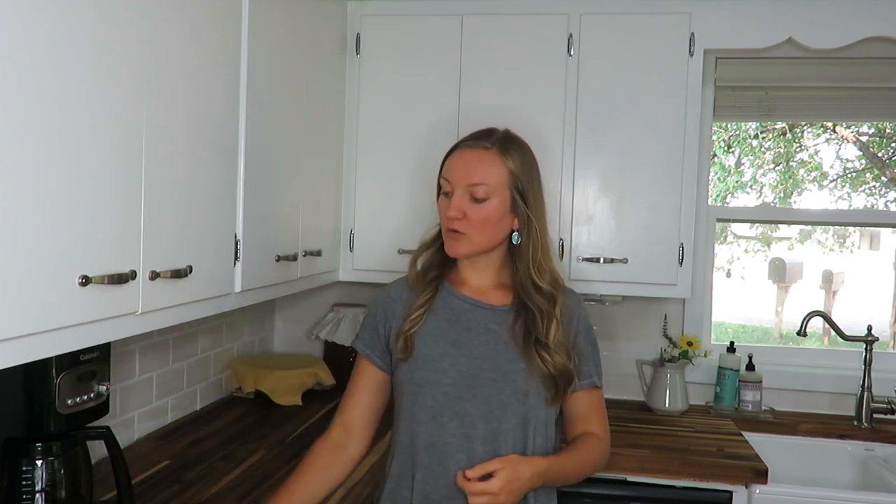Hello everyone, welcome to my channel. In today's video I am sharing with you how we installed our Subway Tile Backsplash to complete our kitchen remodel and renovation. If you have been watching my channel for a while you know that we installed our own butcher block countertops, our own farmhouse sink, and our own faucet all this summer. So our final step was to install the Subway Tile Backsplash.